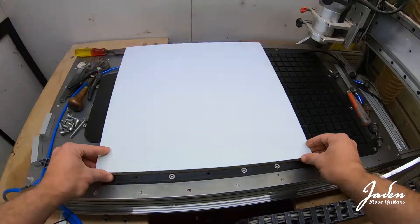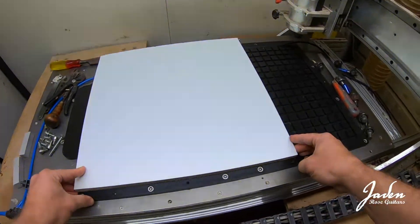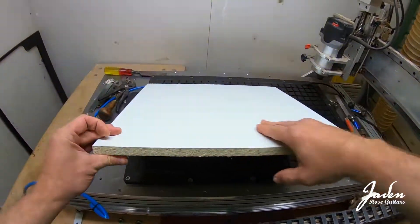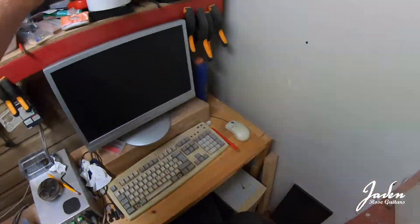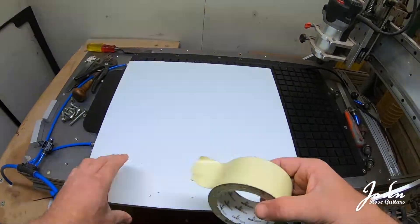Before we do any cutting on this — because I'm going to use the CNC to cut these locating holes so they'll be perfect — when we pull a vacuum through this, some is lost in the chipboard edge, so I'm going to seal this edge with some of this stuff: H-rec tape.